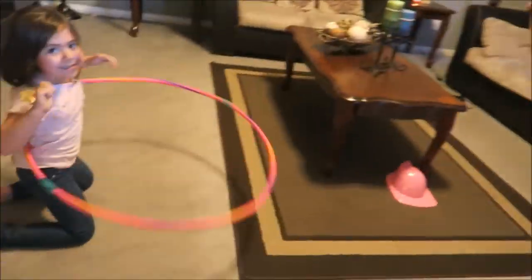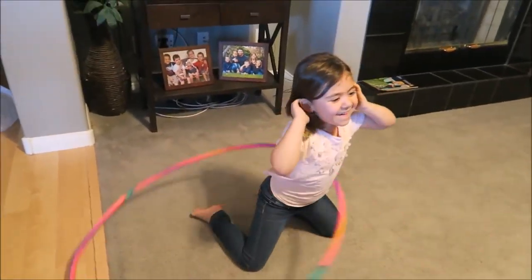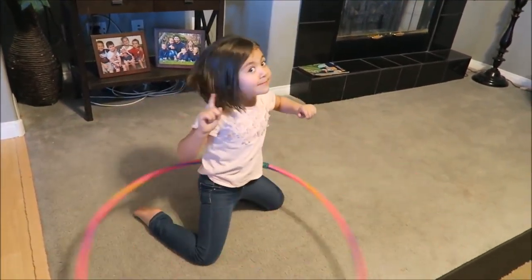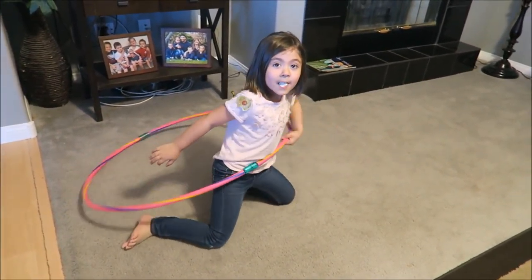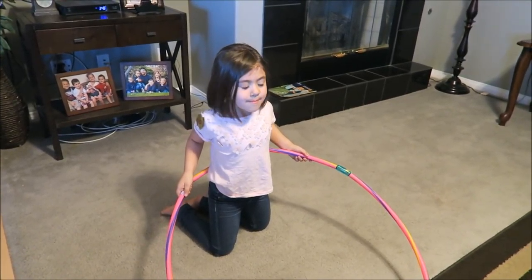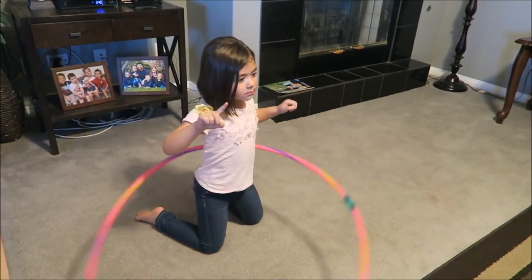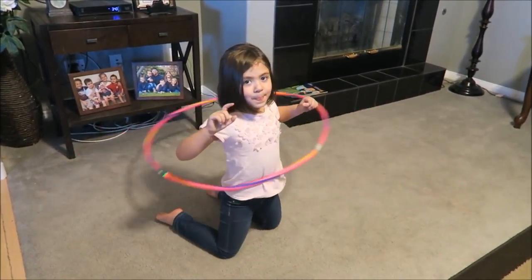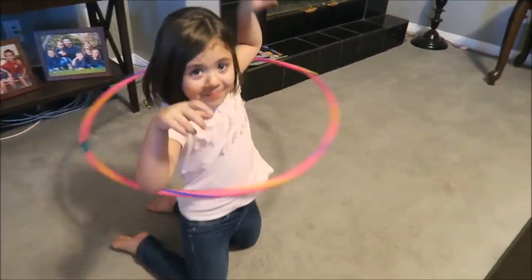Hey, what's up? The kids are home from school. We've got Emberlyn here trying new tricks with her hula hoop. Oh my goodness — have you ever done this before? No? Is it hard? Can you do it while blowing a bubble? Try it. Come on, you got this girl! Close enough — good job, high five!